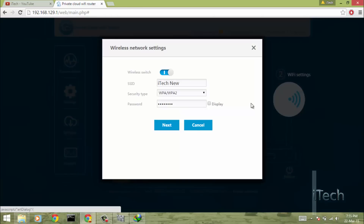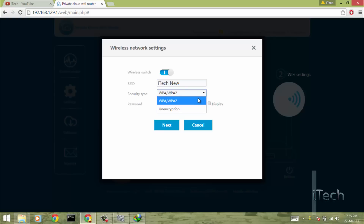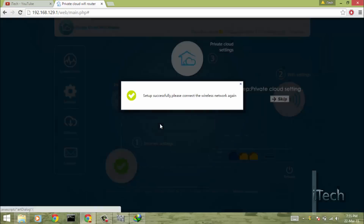The second step is to set up the SSID and wireless security for the router. The router provides very good range and performance as compared to my old Netgear D1500.